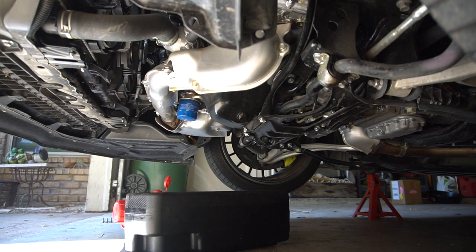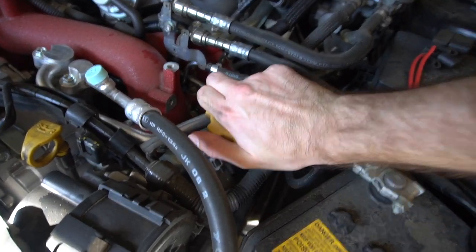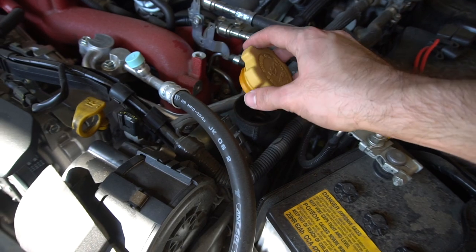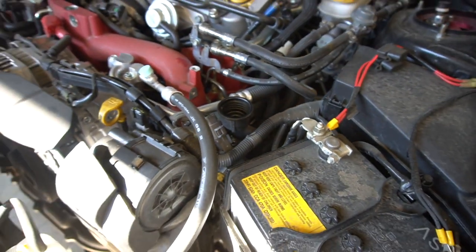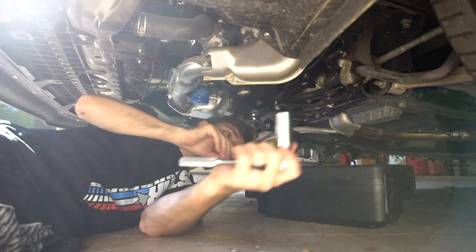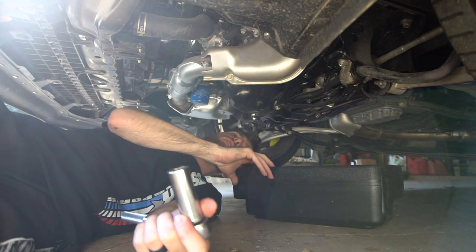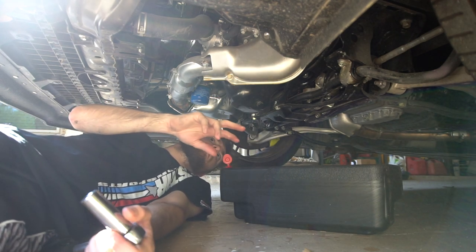Let's see if we can not make a mess today — which we're probably going to. Before we take the oil filter off, I'm going to go ahead and take the oil cap off first, because that will relieve any pressure. Don't forget to do that. Third time's a charm — I forgot this was a 17 for the drain bolt.